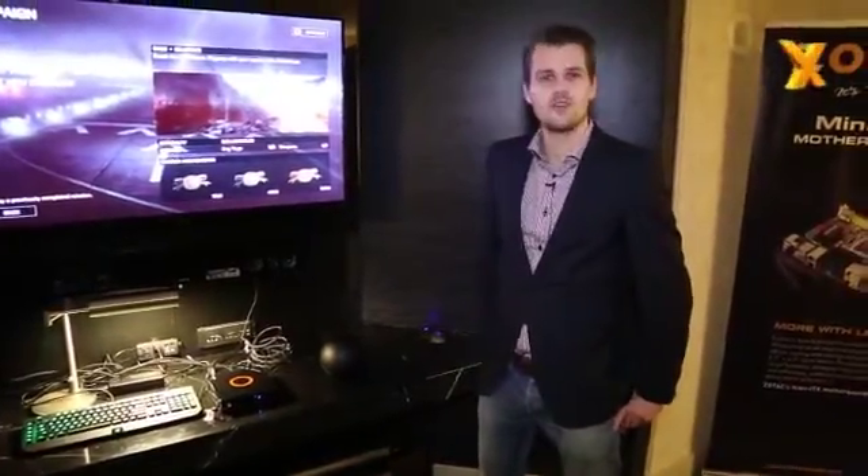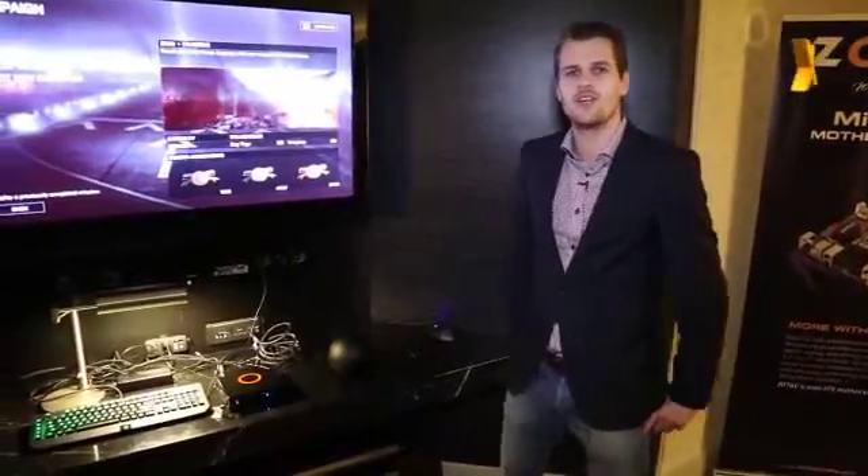Hi guys, this is Chris. You are here with Zotec at CES 2014. I'm gonna show you two highlights of the products we're gonna show here at CES this year.